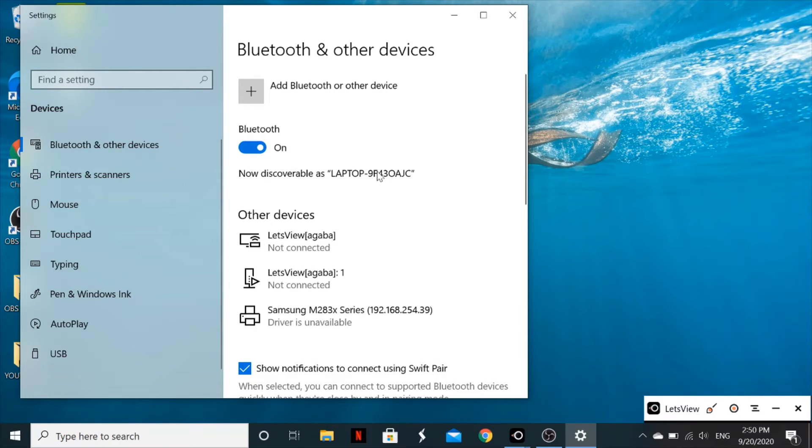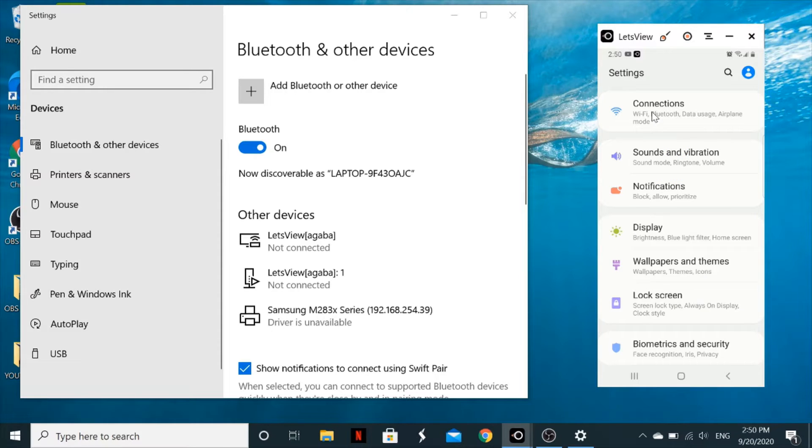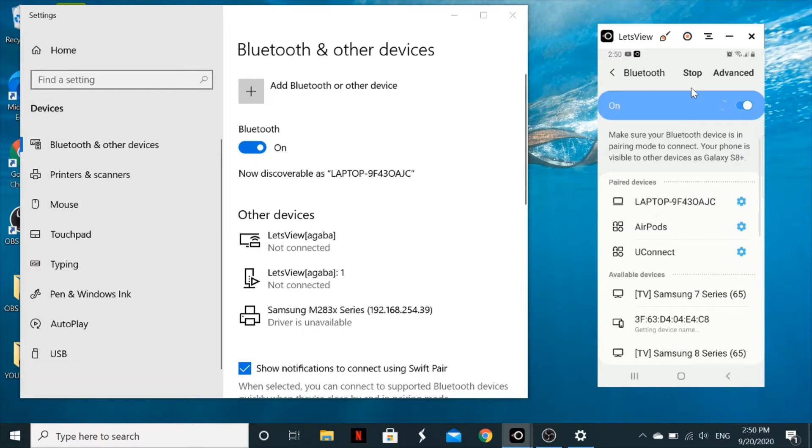Now go to your phone. Go to Settings, then tap Connections, then tap Bluetooth. Turn it on and tap on it. Your phone will be visible to other devices — in this case, my phone is visible as 'Galaxy S8 Plus'.